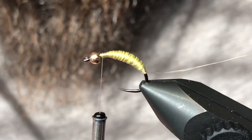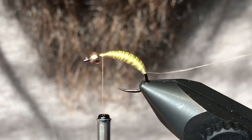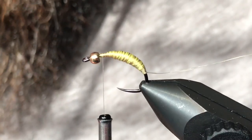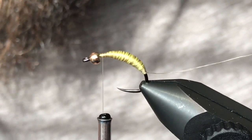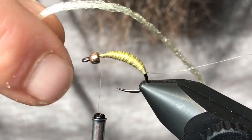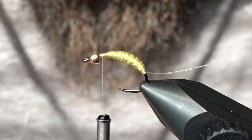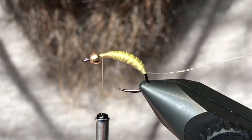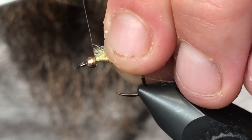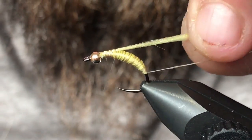Now there are a couple different options for this next step. Yellow or cream colored Antron works well — obviously depending on the color of fly you want, you could use other colors. I'm out of Antron but I found this Parapost material which is almost identical to Antron and comes in little strips like this, and it works very well for this pattern. For the bigger sizes, use two strips together to get the thickness you need.